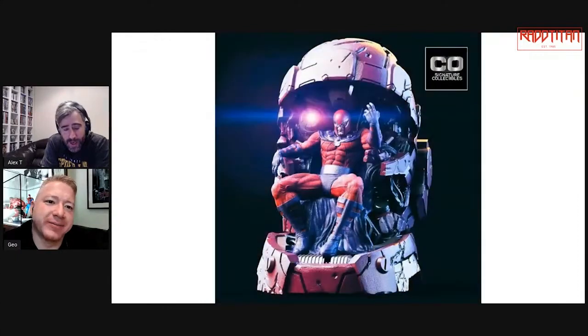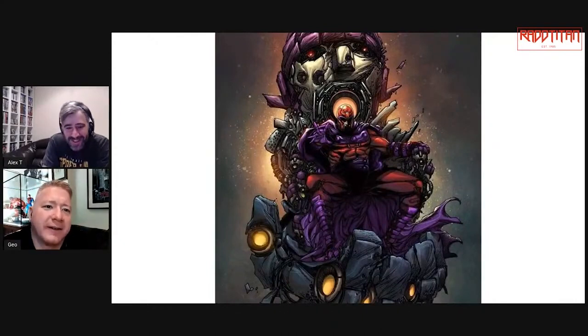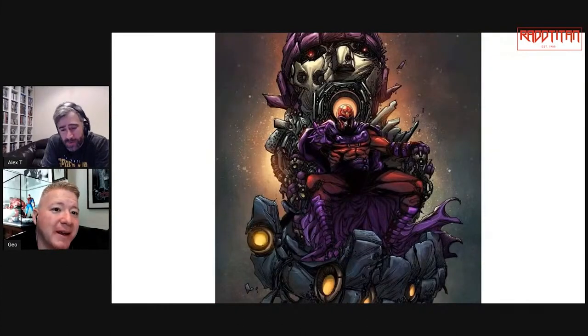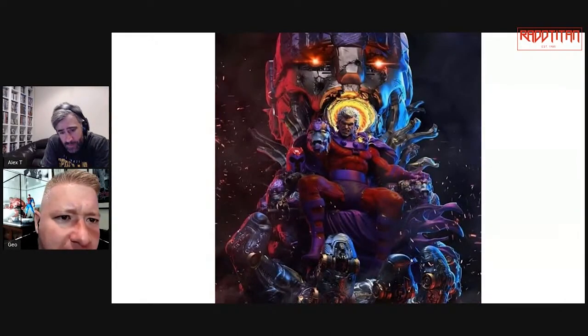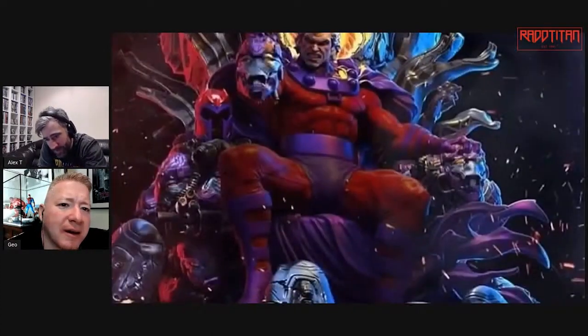They've got red lights as well. Yeah so that's this one — I'm looking forward to seeing more of it. There are three of them so far, and a fourth. Now this other one — this is actually the concept for this piece. Whose head is he holding? Is that Apocalypse? No — it's a Sentinel head. Big Sentinel head. Who else is he holding up?